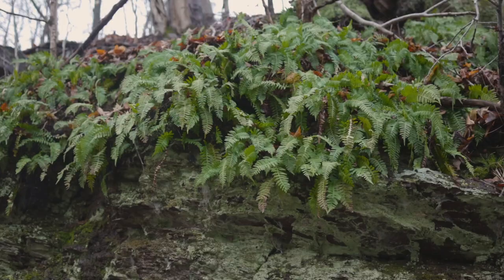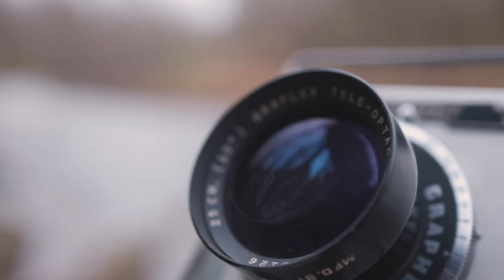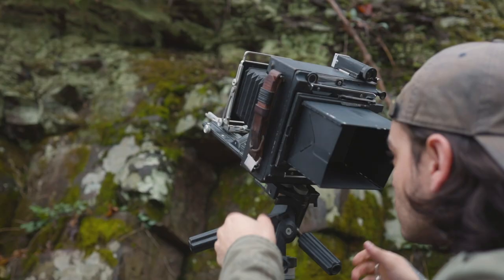With the extra time on our hands due to COVID-19, we decided to use it by slowing down our photographic process and break out the 4x5s with one back and two images each.